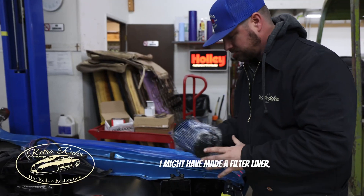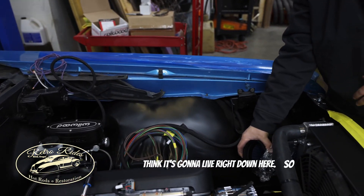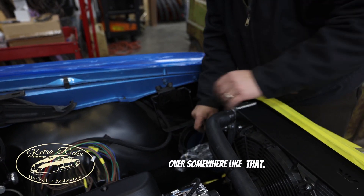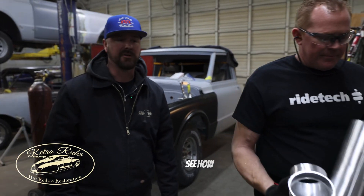I might have another filter laying around — yeah, we've got this big filter here. It's going to live right down here, so we're going to route the hose up and over, somewhere like that. It'll probably sit like this, actually. Got her all cut up, ready to roll. Let's do it — see how she fits.